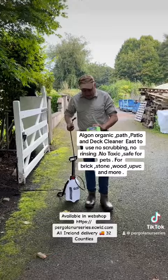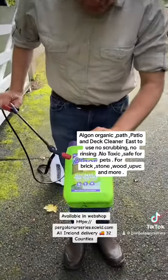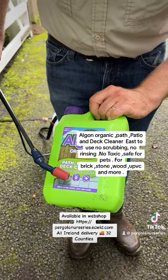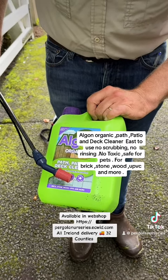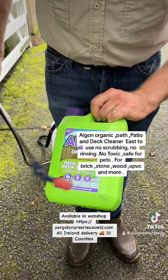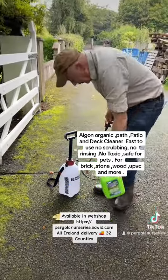The product we're using is called Algon Organic. It's a patio and deck cleaner. It's non-toxic, so it's safe for pets and safe around fish ponds. You can use it on brick, stone, wood, PVC and lots more, and we're using it here on our tarmac area.